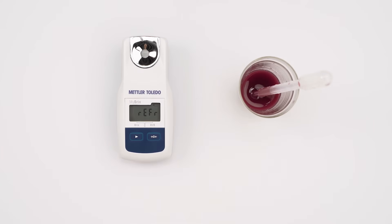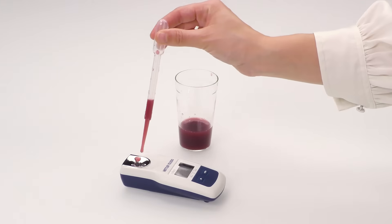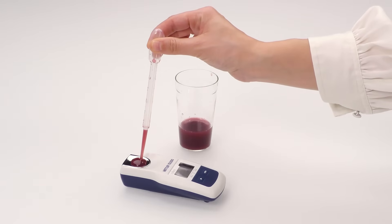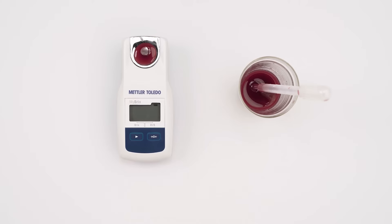Press the read key to turn on the instrument. Add your sample, approximately 0.3 milliliters — the prism must be nicely covered. Press the read key to measure.